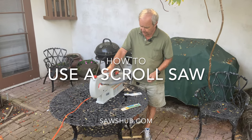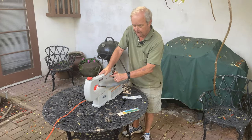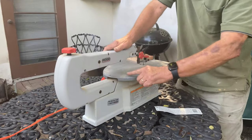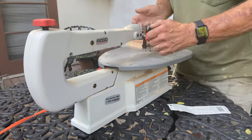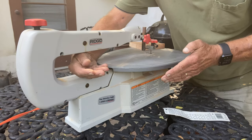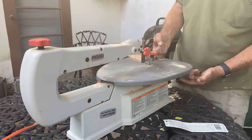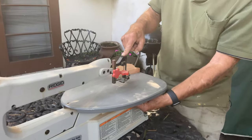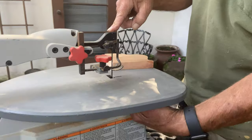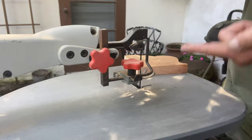This is an inexpensive scroll saw. The important part of a scroll saw is the depth of the arm, so that you can use a big piece of wood, turning it around to make curved cuts and have it still fit without hitting the arm. The blade sits between the top arm and a bottom arm underneath the table, and when you turn the saw on, the blade goes up and down.